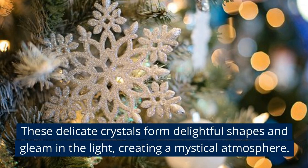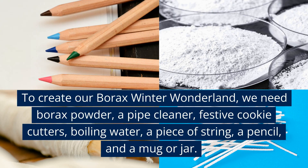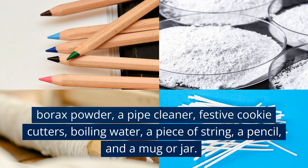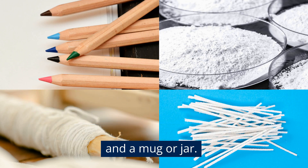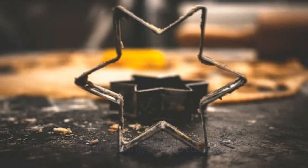Borax crystal decorations are a simple yet elegant way to decorate your Christmas tree. These delicate crystals form delightful shapes and gleam in the light, creating a mystical atmosphere. To create our borax winter wonderland, we need borax powder, a pipe cleaner, festive cookie cutters, boiling water, a piece of string, a pencil, and a mug or jar.